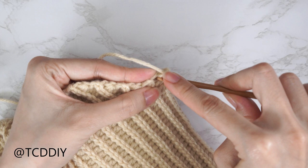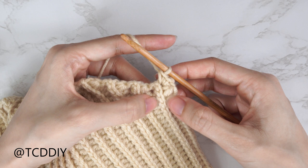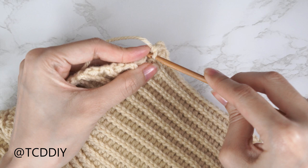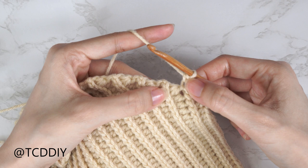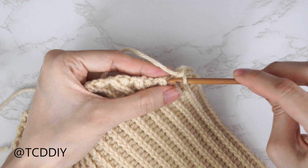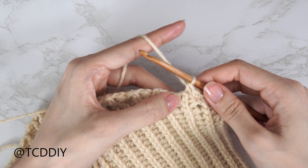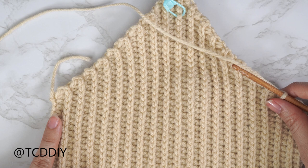Chain one, then find that side loop and insert your hook into the first side half double crochet row with two single crochets: pull through, yarn over, pull through two — that's the first; insert again into that same side loop for the second. Now for the side slip stitch row, find that top loop and insert with just one single crochet. Then find the following side half double crochet row, insert into the top loop with two single crochets. Repeat this pattern all the way up and around.